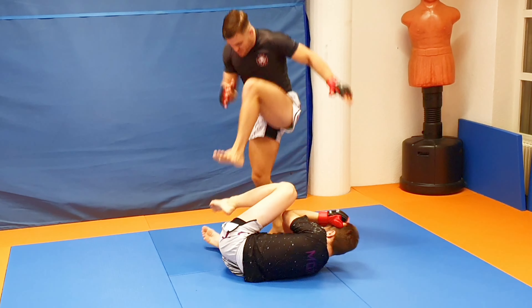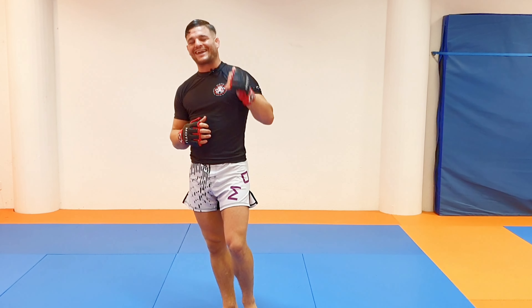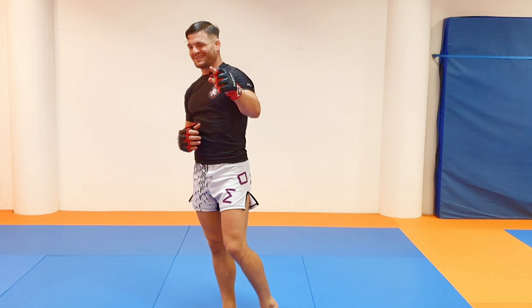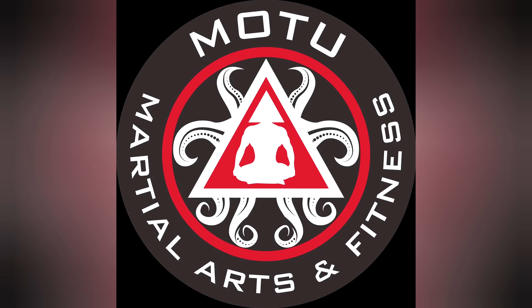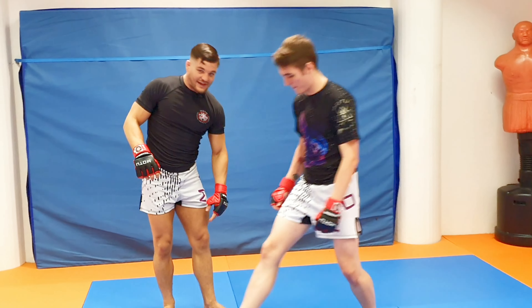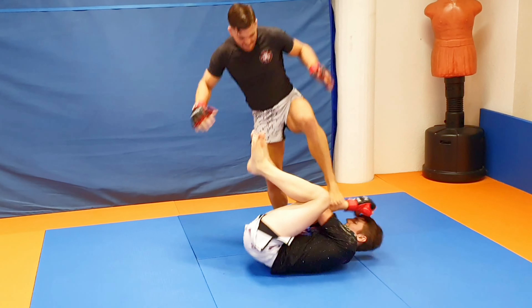Stomp them to a pulp. That's one of my favorite things in MMA and self-defense — defense against stomps. Stomps are one of the most effective tools there are, and it's so easy. You just stomp them to a pulp.